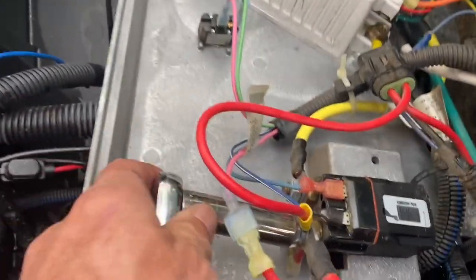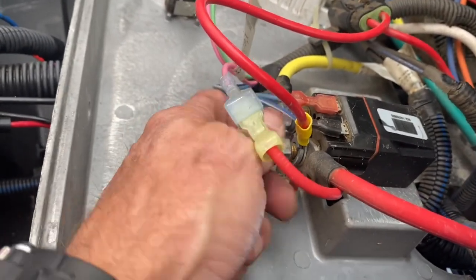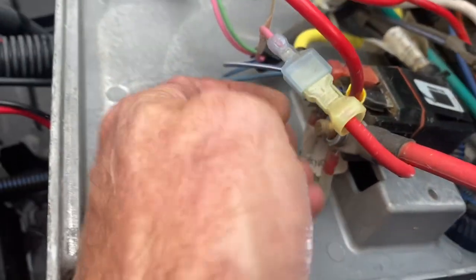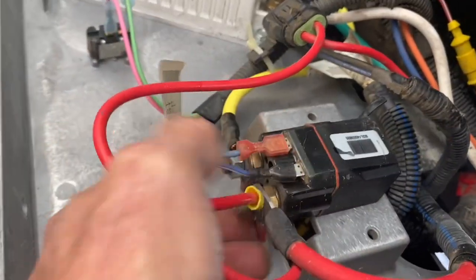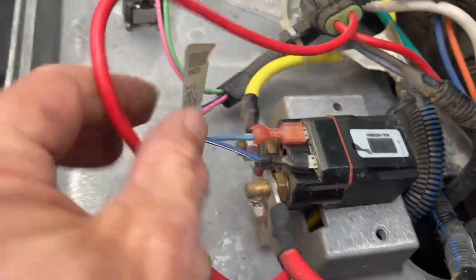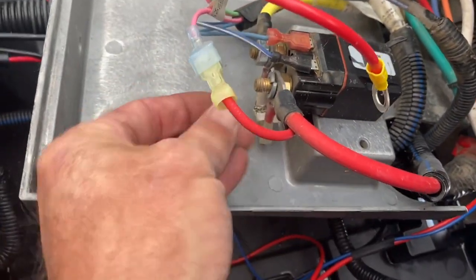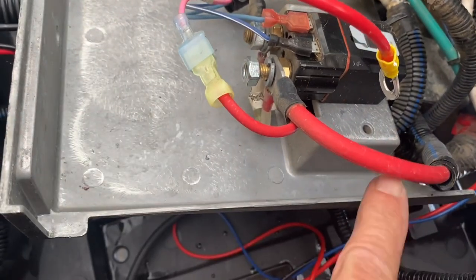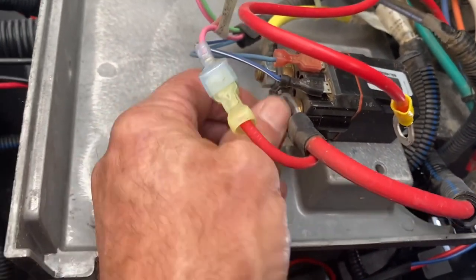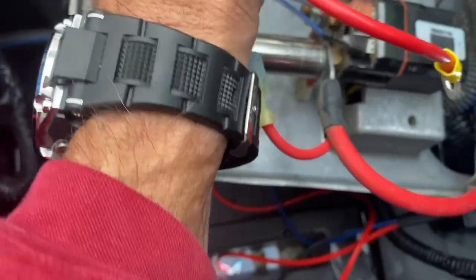I'm using a little shorty ratchet — use whatever you want. Once I get it off, there is a lock nut behind there, so be sure we put that back. That comes off, and the lock nut goes back. This wire right here is your positive post to your battery. I don't have a torque wrench, but about 20-30 pounds of pressure — it's not a whole lot. I don't know if I mentioned, but I am an eco-battery dealer.